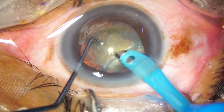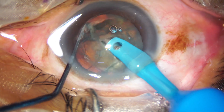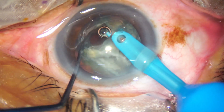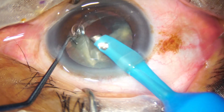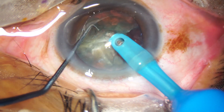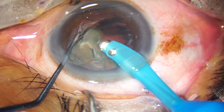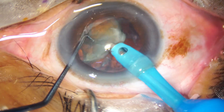The hemi-nucleus is chopped. This is a horizontal chop where you bury the tip of the handpiece, and the nucleus sustainer hooks the equator — it comes towards the tip — and the nucleus is crushed between the two instruments.